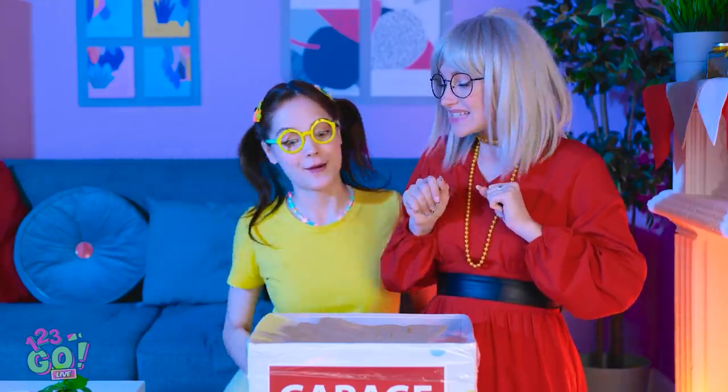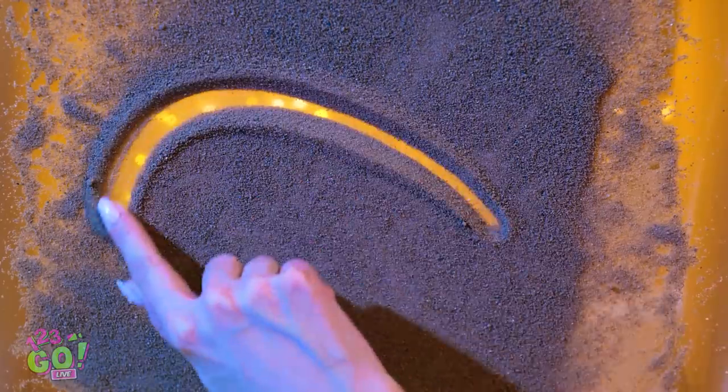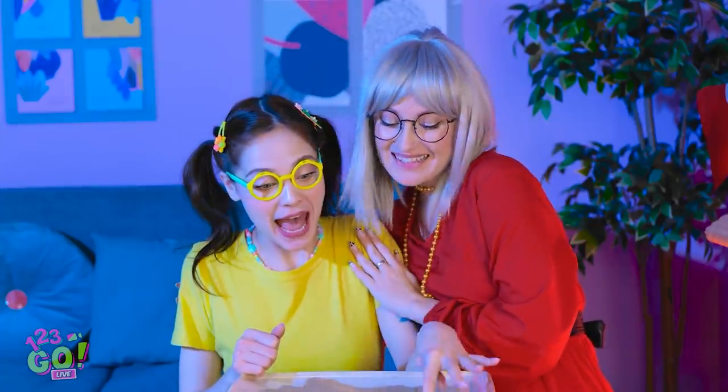Sweetie? Come on! Huh? Woah! That's seriously cool! You can draw whatever you want! I'll draw my favorite animal then! I thought you'd enjoy this!